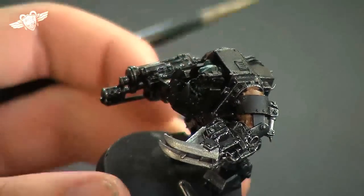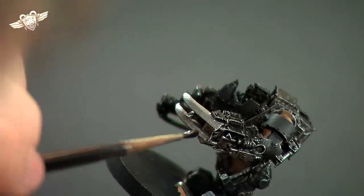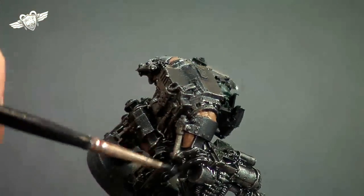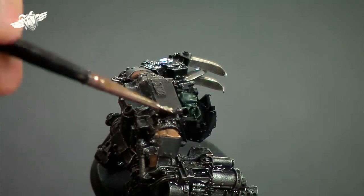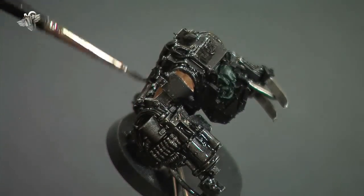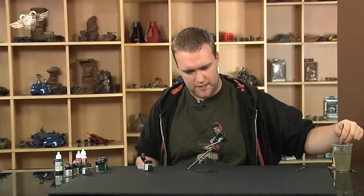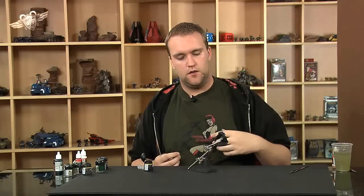We'll just get stuck in and apply a nice heavy coat of the wash. You'll see here on the gun what a difference this is going to make when it all settles down. So we have that first black wash down and we're now going to let that dry for a while.